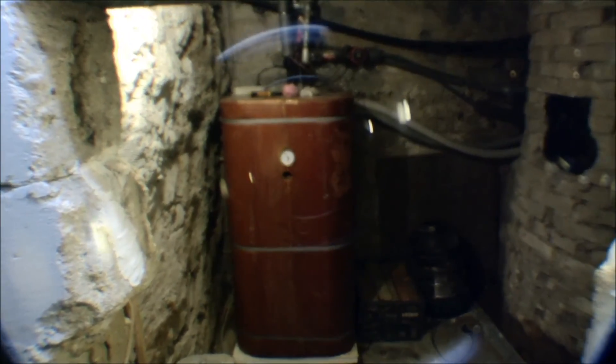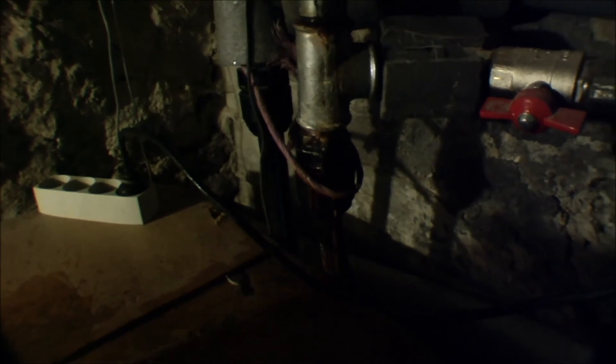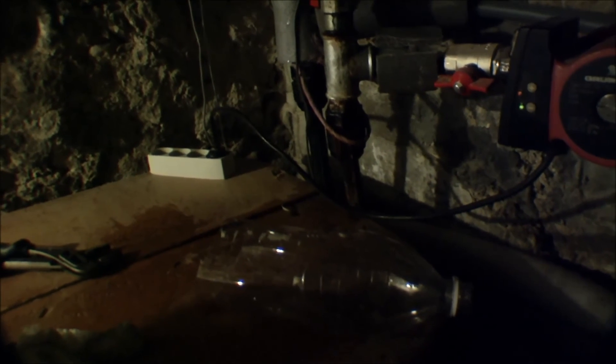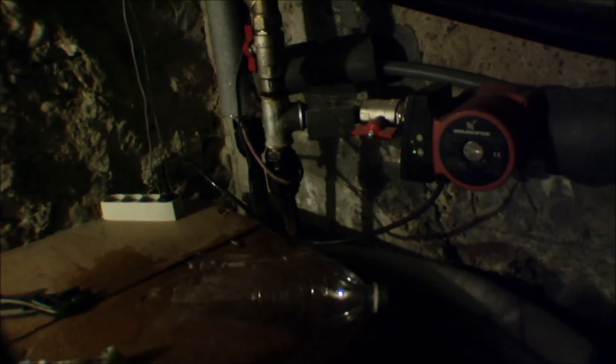So that was a little maintenance on that. It looks really dirty in there. There's a tiny leak right around here that sends down a little water — it's almost nothing, like one drop a day or something. It's just a lot of things to take apart to stop that leak, so I haven't done it yet. I really should do that.